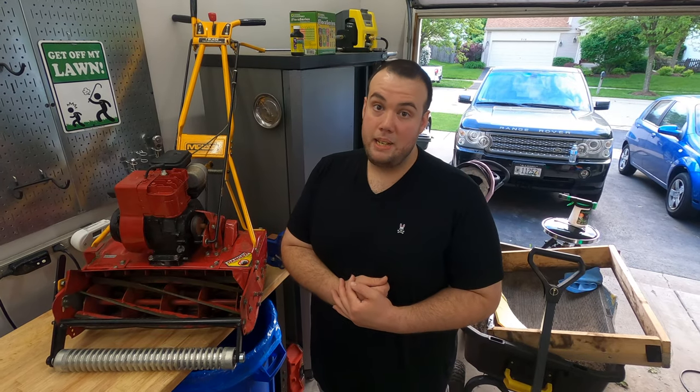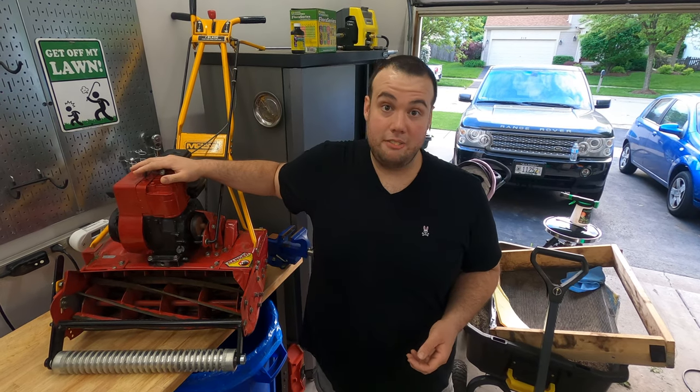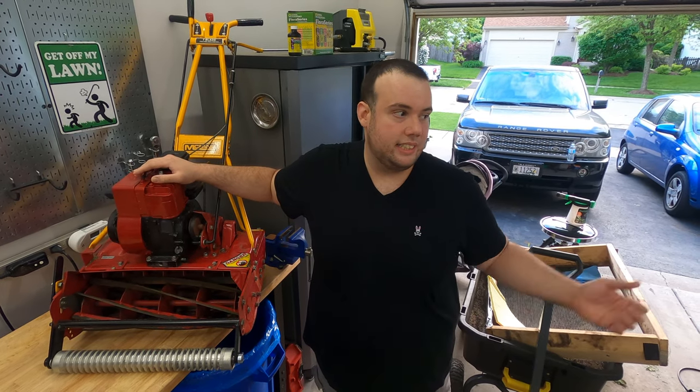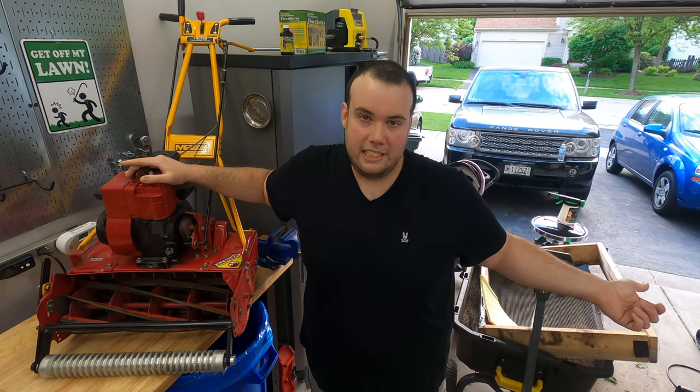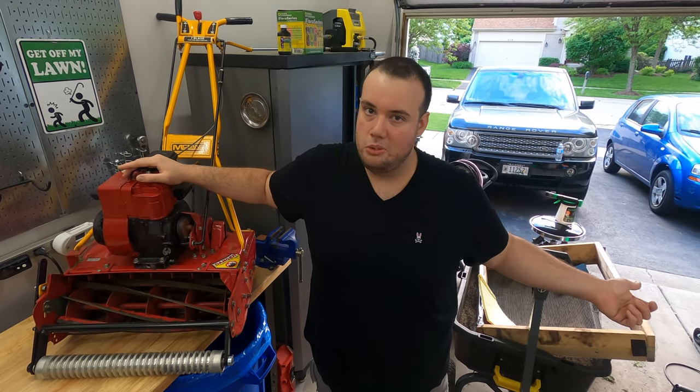Since I also have a Toro Greens Master, I primarily use my McLean for tight areas of the lawn, including the boulevard strip at the end of my driveway and areas where I just need to be able to maneuver a little bit better.